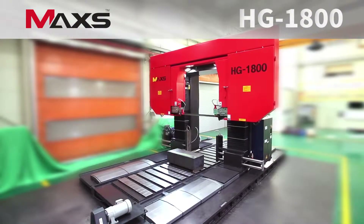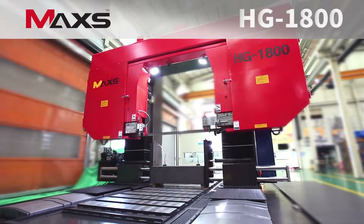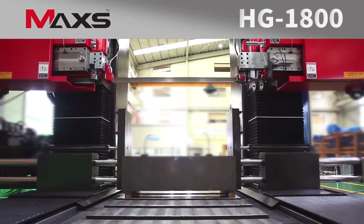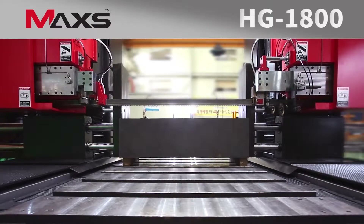With gantry type structure, the HG1800 is capable of fast and accurate descending and cutting. After its hydraulic vice clamps the material to be cut, the upper head reliably and correctly positions where the upper head wants to cut.